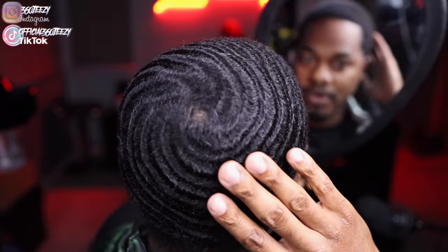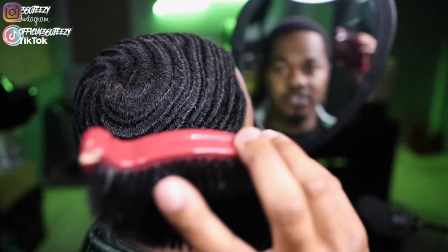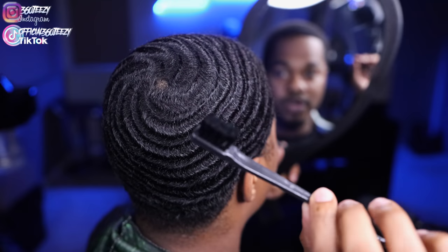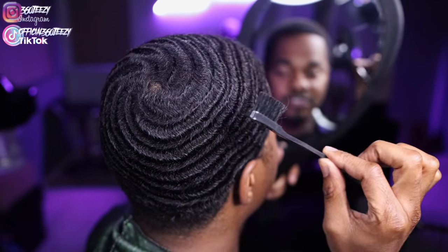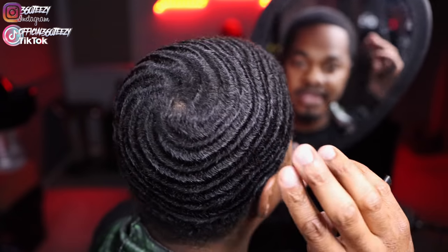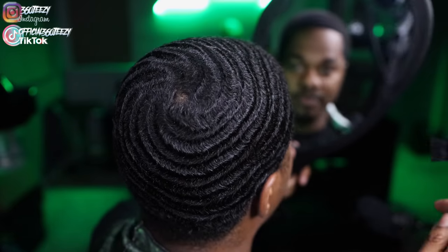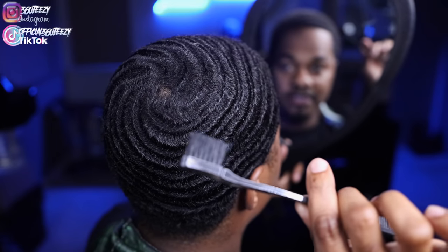I'm gonna show you guys how I brush and what you're gonna need. You're gonna need your brush, whatever brush that you're brushing with, doesn't matter. And then you're gonna need something like a toothbrush. This allows you to be real detailed, get into that area closest to your crown as much as possible. This is important, so you're gonna need one of these.